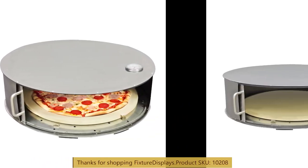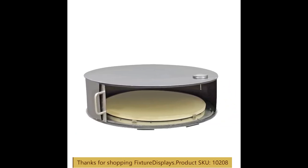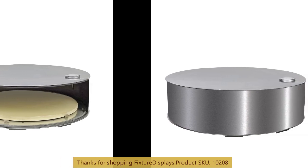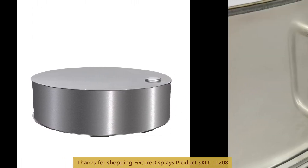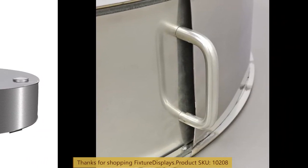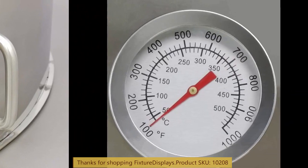Thank you for buying this 10208 grill top piece of oven from FixtureDisplays. These are snapshots of different features of this product.